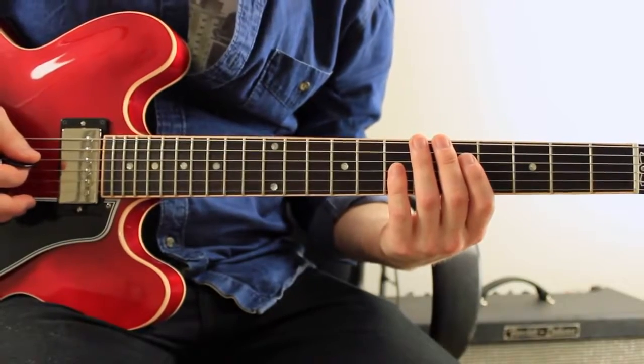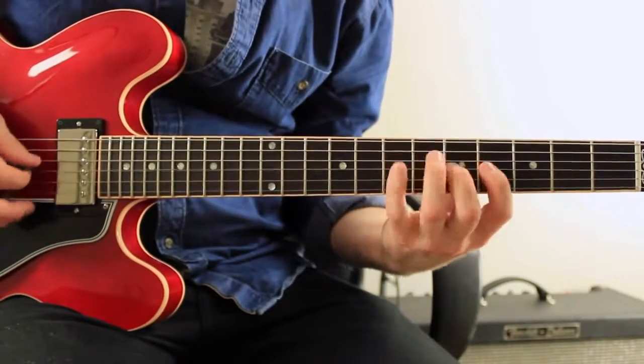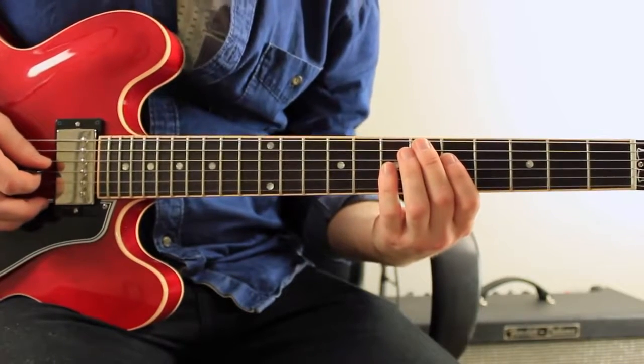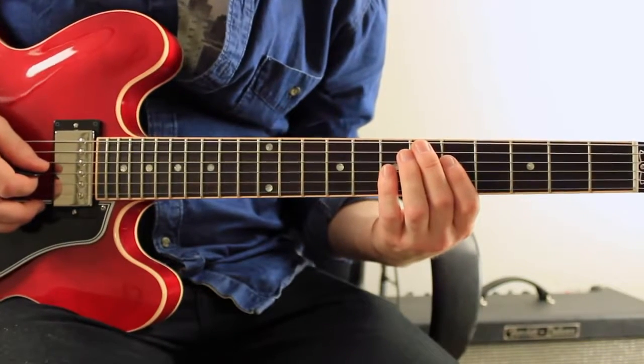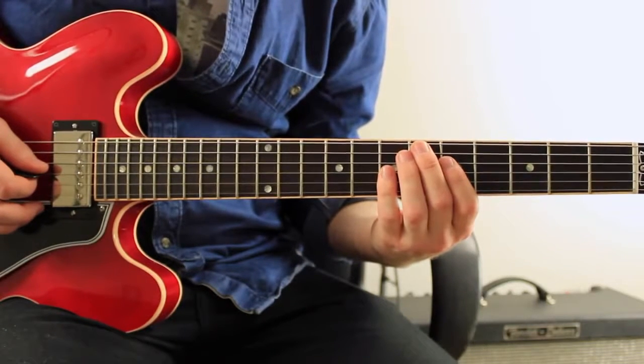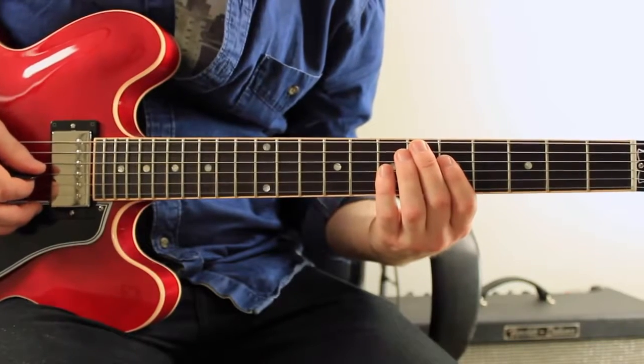This is another idea that I actually really like using, and this is in G major. On the 2 chord, A minor 7, I'm playing A, C, B, A — which is 1, b3, 9, 1.